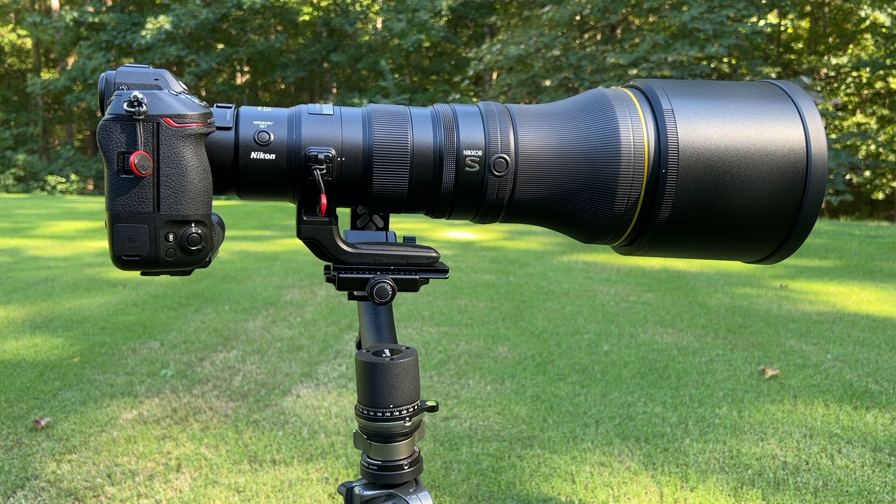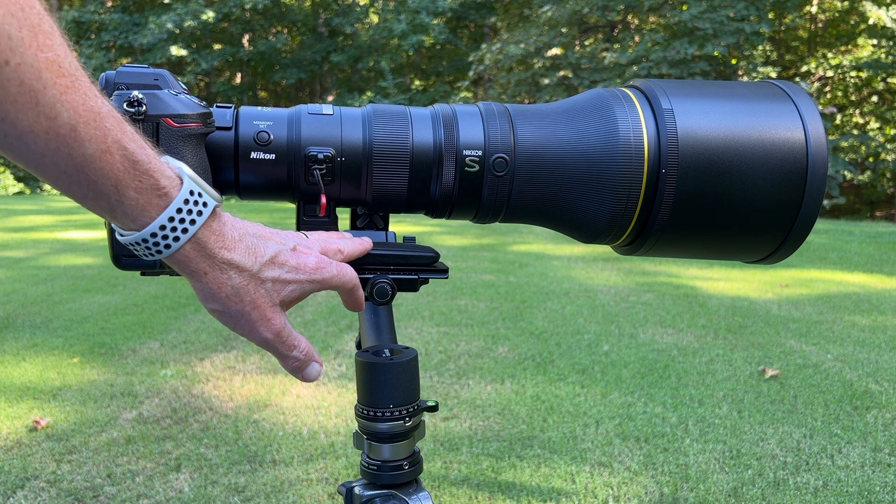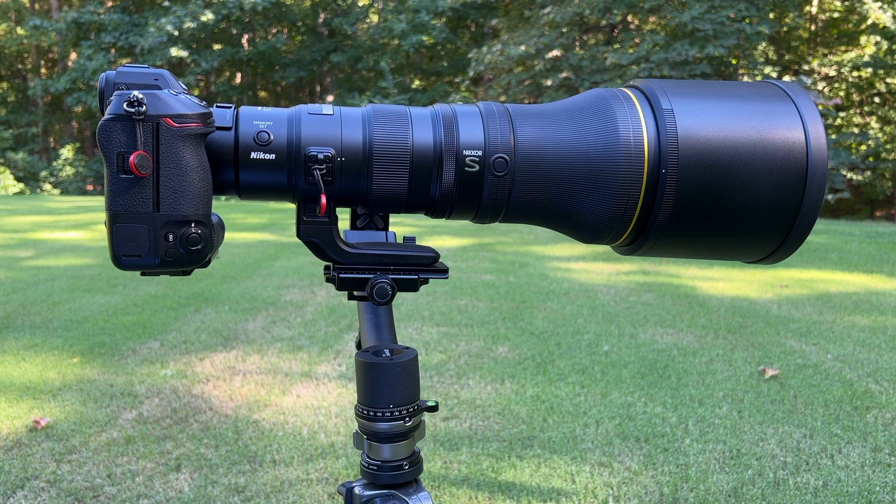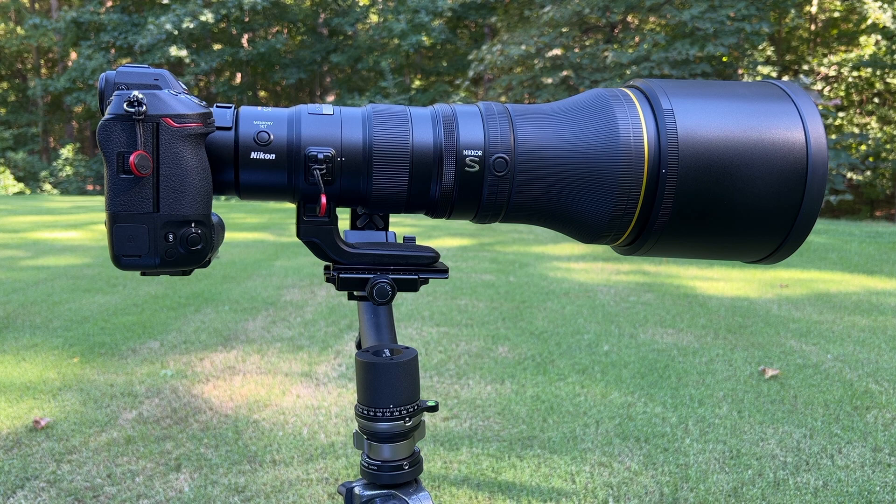Currently, I'm aware of three different companies that either have a replacement foot available or have one in development. Really Right Stuff is working on a replacement foot for this, and they do make a quality product. I just didn't know how much longer they were going to be before they had one to market, and their stuff does tend to be the most expensive of the companies I'm aware of, so I didn't want to wait on them.